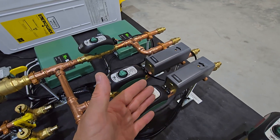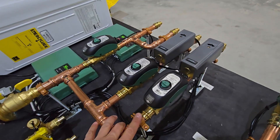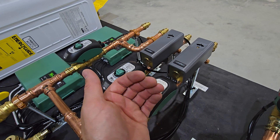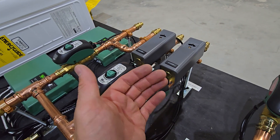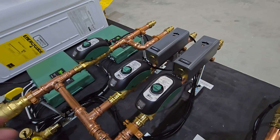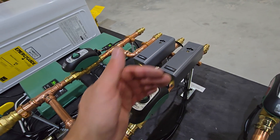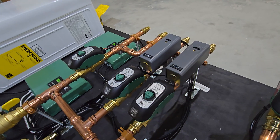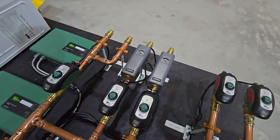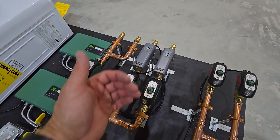For example, if I set it for 150°F, the zone valve will feed 180°F water until the pipe reaches 150°F, then shut off and let it cool. With a 20-degree differential set, when the pipe drops to 130°F, the contact closes again, opens the zone valve, and feeds 180°F water back until it reaches 150°F — maintaining a 130 to 150°F range. Those are just example numbers; I actually have it set for about 120°F so it maintains the towel warmer between 100 and 120°F to avoid scalding.